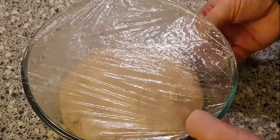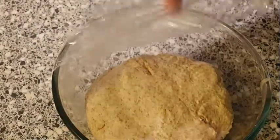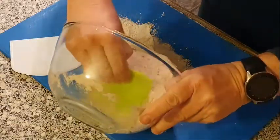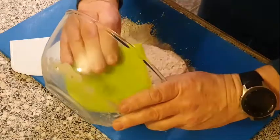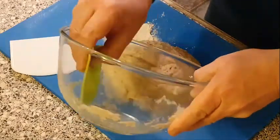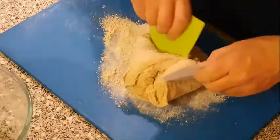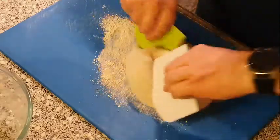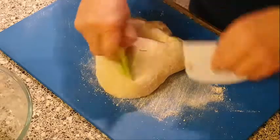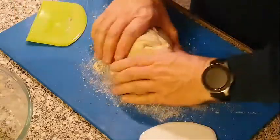We'll see how this dough mix has worked out — that's better. We'll get this mix out onto the board. We just need to knead this a bit longer. Hoping to make about eight mini rolls out of this.